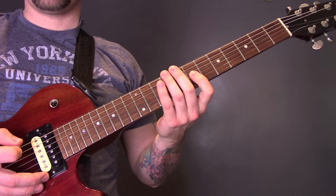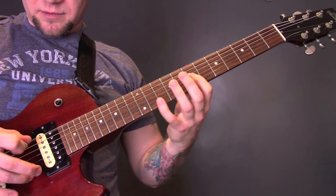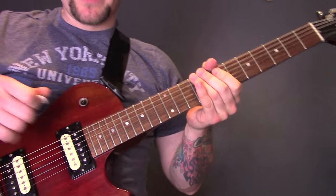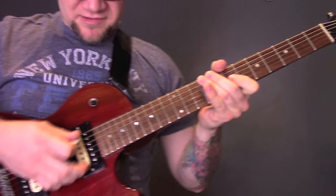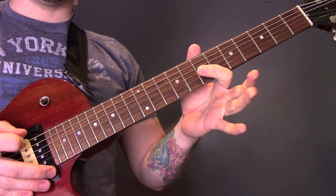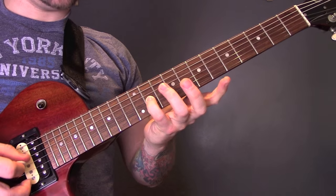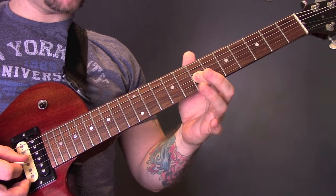So the opening riff goes like this. We are playing on the bottom string and then the G string. We're going to play open bottom string, 9 on the G, open bottom string, 7 on the G, open bottom string, 11 on the G.